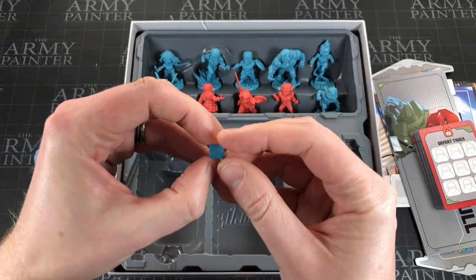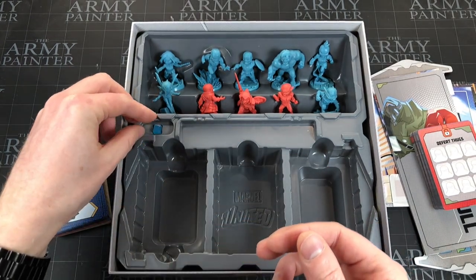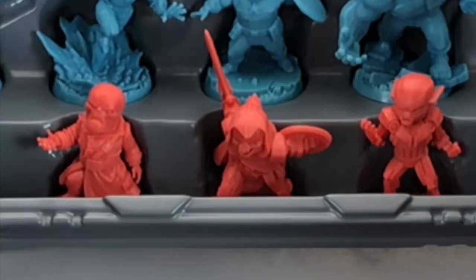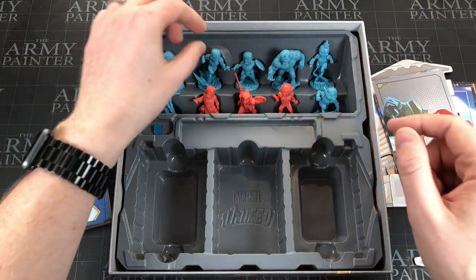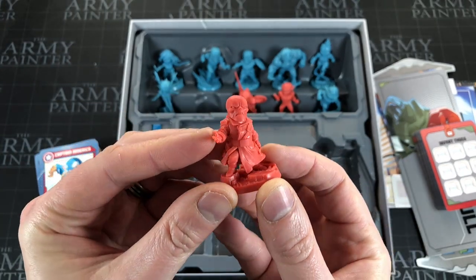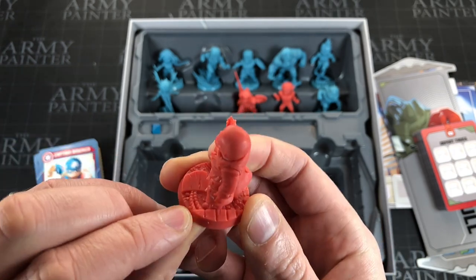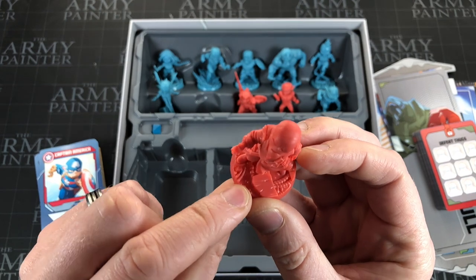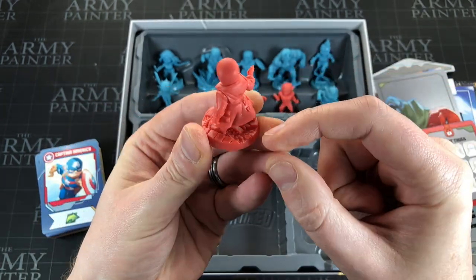Now the best bit — the miniatures! You also get what looks like the Tesseract, which I think is for tracking something in the game. Red Skull has his own little space in the insert. I like that they made the villain minis red and the hero minis blue. Red Skull's detail is really nice — great chibi sculpt. There is just a tiny bit of mold line to tidy up, but the detail is impressive. The base is a 3D sculpted base too, though that'll be tricky to paint since I can't detach him — there's a girder underneath to paint around.